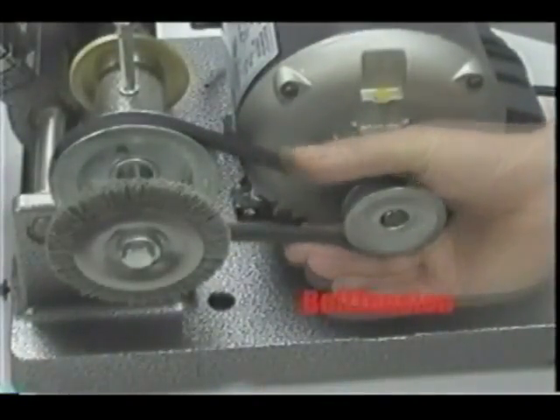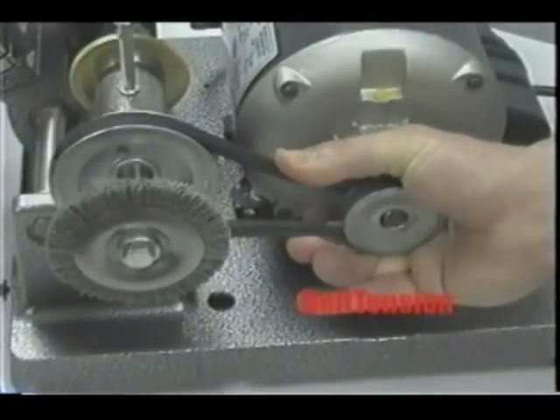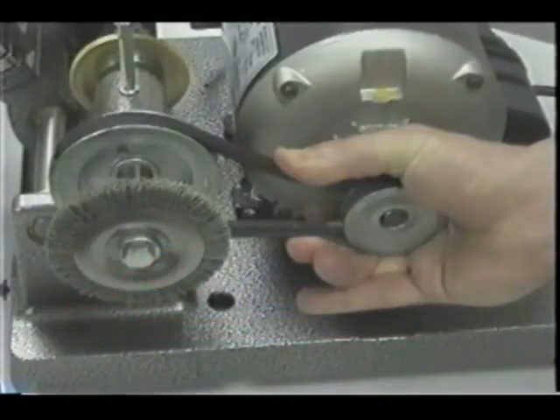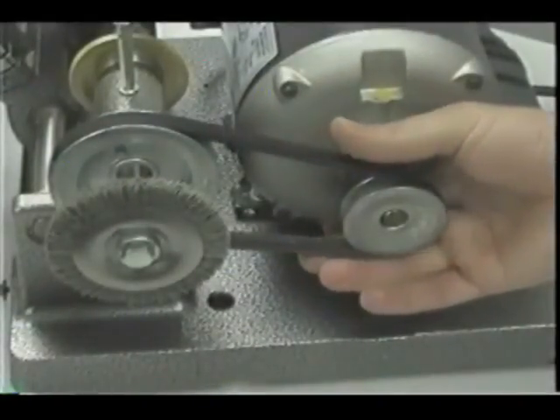Periodically check the belt tension on the cutter shaft and motor pulleys. The belt tension should allow for approximately one half inch of deflection — a quarter inch up and a quarter inch down — at a point midway between the two pulleys. Not having the proper tension on the drive belt may cause wear on the belt, cutter shaft, and motor pulleys.